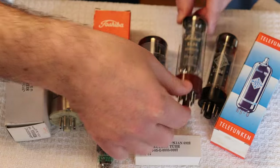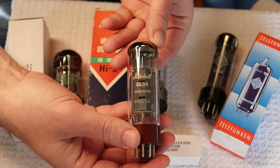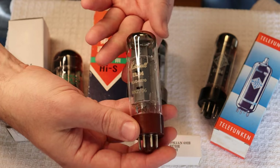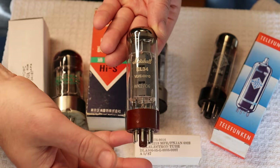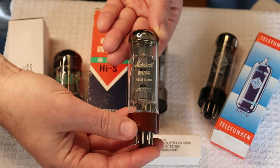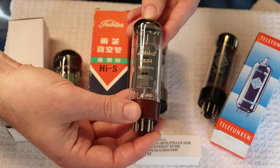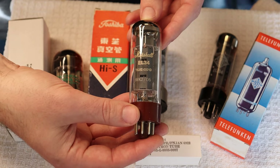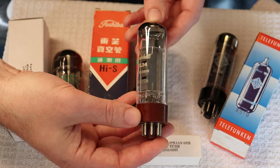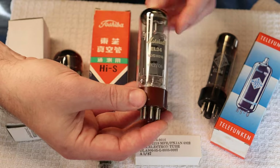There is a real Svetlana EL34 — from St. Petersburg. You can always tell by the tines going downwards. These are one of our favorite EL34s and we get them in whenever we can. They were really commonly branded for Marshall — I think they had a long-term multi-year contract with Marshall, and when Marshall amps left the factory they left with the best EL34 available at the time. These are still fantastic now.